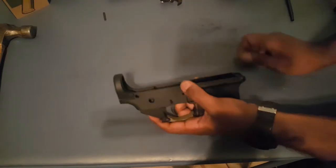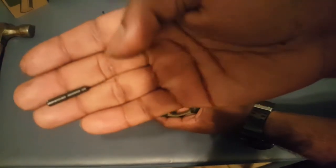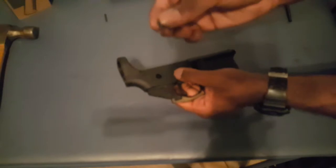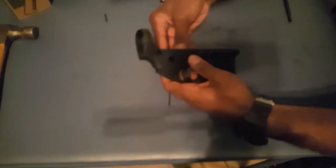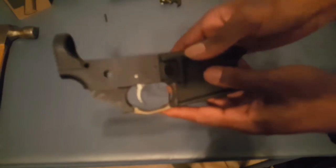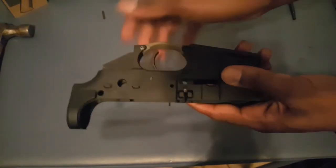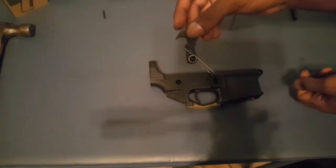Now we're ready to pin in our trigger. We have our pin — as you see there's a short point and then there's the long point. Just feed it through your hole, put the small point in first just like that. Now your pin is in, now your trigger is in.